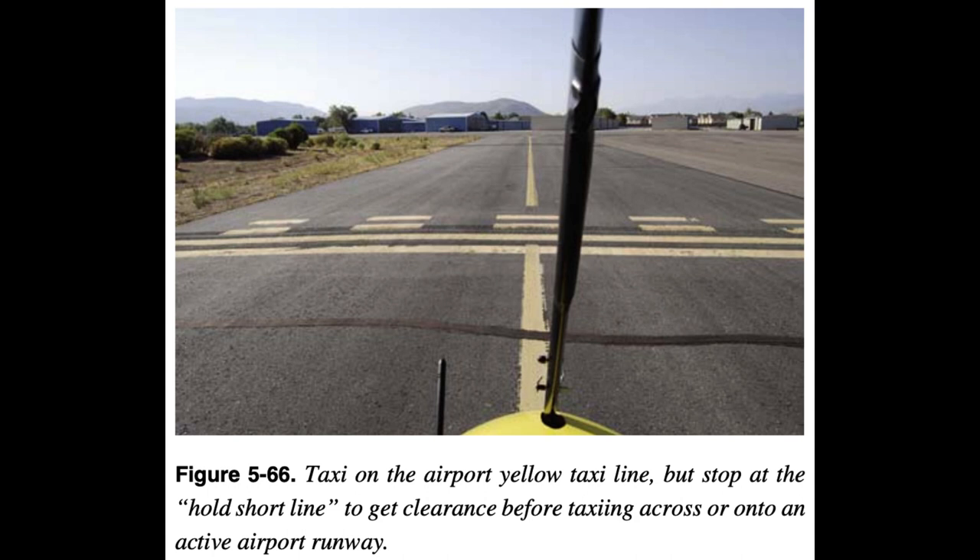At a towered airport, clearance is from the tower. Always read back tower instructions and clearance when received before proceeding. At a non-towered airport, the clearance procedure is to listen to and monitor all air traffic on the airport radio frequency. Observe all air traffic taxiing and in the pattern. After listening on the radio and observing all possible traffic, announce position and intentions before crossing or entering a runway. If crossing a runway, announce once you have taxied across that you are clear of the runway.